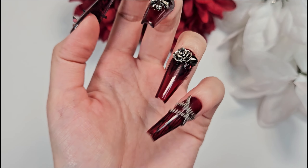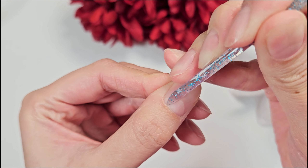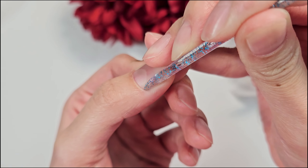So the first step is to push back your cuticles. If you order nails from me, it comes with everything you need, including this little cuticle pusher. You want to use the flattened side to push back all of your cuticles.